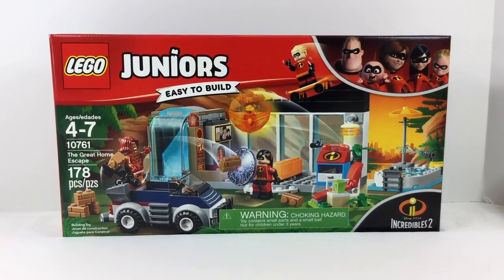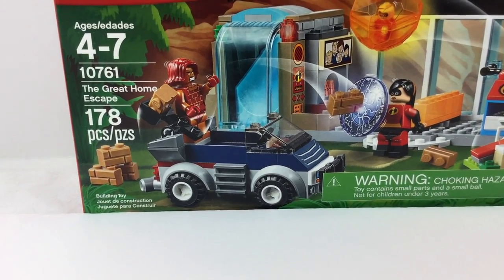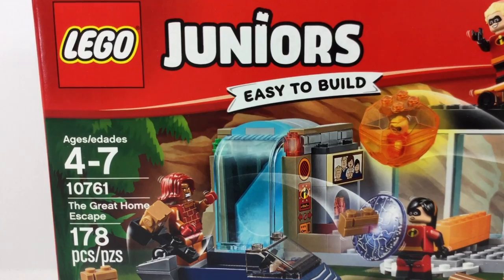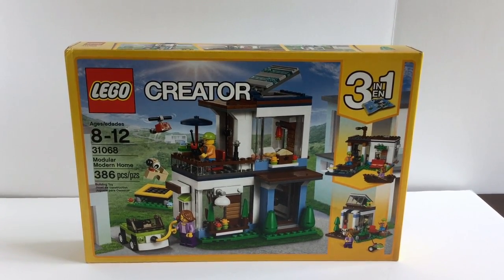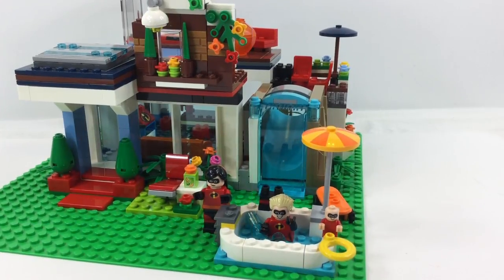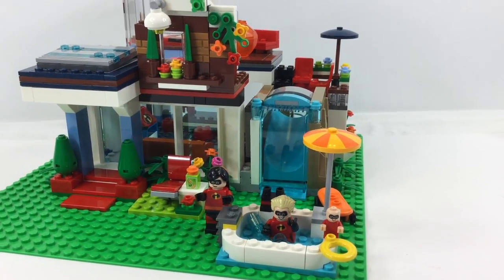Hi, this is Vicki with Brick After Brick Toys. We're going to do something crazy today. We're going to take this LEGO Juniors set, Incredibles Great Home Escape, and we're going to combine it with another set because that set's too tiny. So we're going to take this awesome modular modern home with the Creator and we're going to create this beautiful new Incredibles home. So stay tuned.